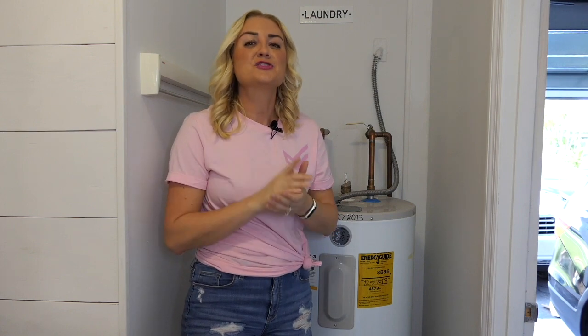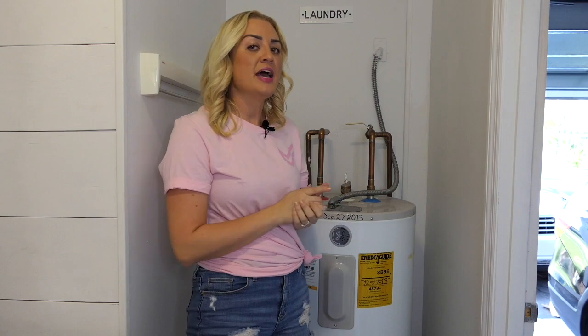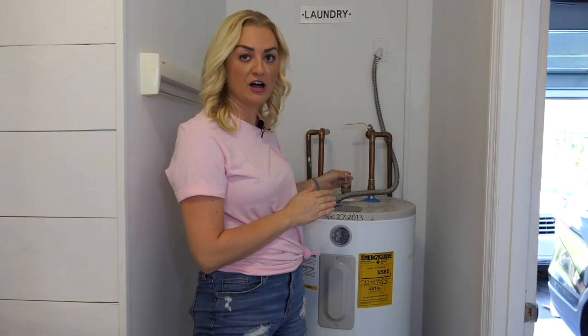Now it's time to turn your water heater back on. First, you'll want to close the drain valve where your hose is connected, and then we'll want to turn off the pressure relief valve up top.